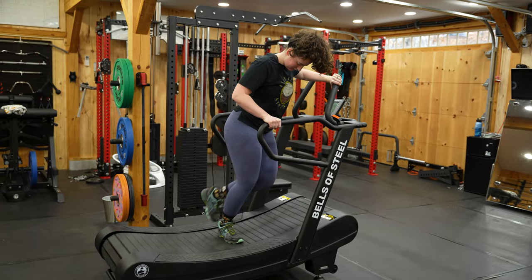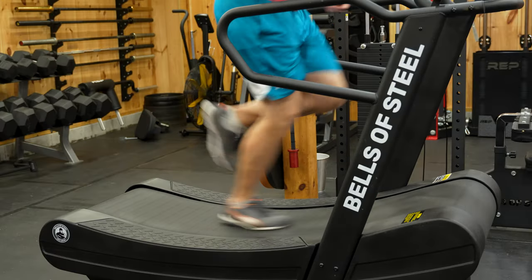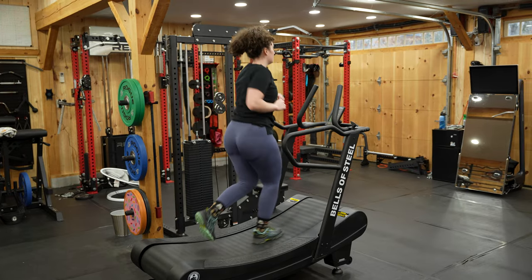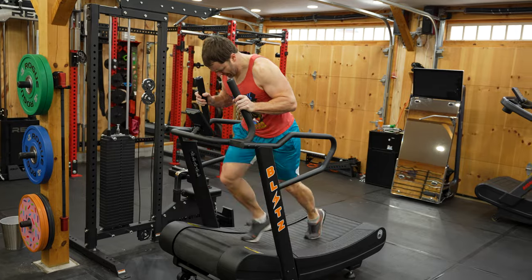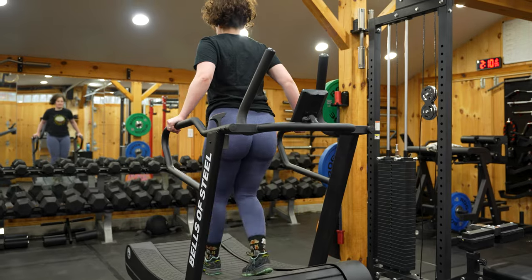There's a lot to like about this thing — not only because of its upgraded build quality, with Bells using twice the bearings to keep the belt moving smoothly, its upgraded belt slats, and an overall sturdier build, but it's also a more versatile piece of equipment with its ability to change resistance and because it mimics a lot of the functionality a sled has.